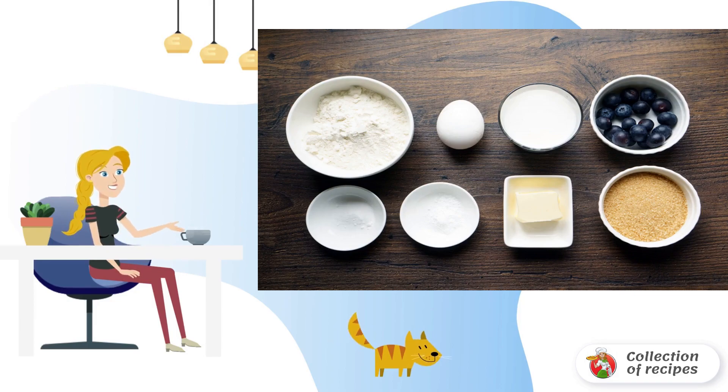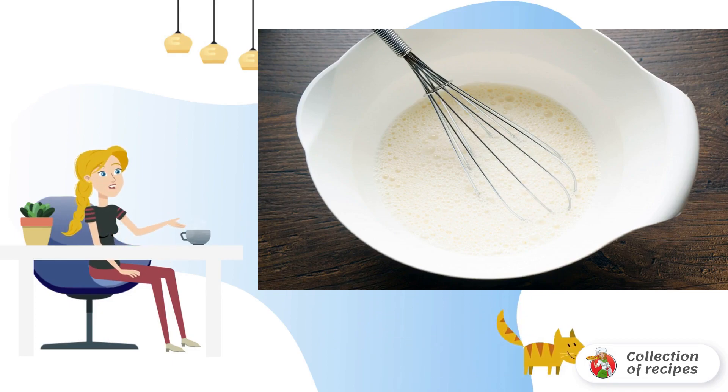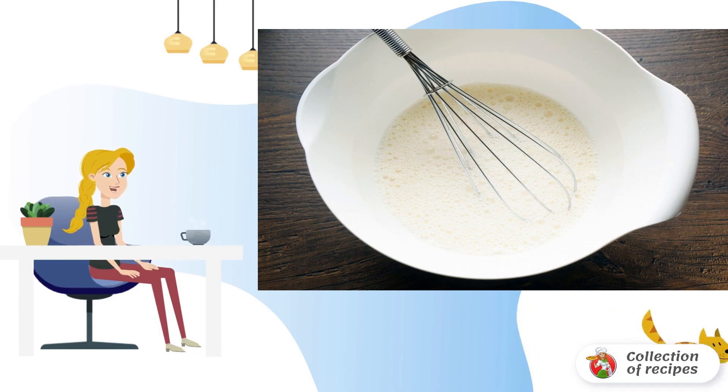Wash the blueberries and dry them. Melt the oil in a water bath. For the dough, first mix all the liquid elements: milk, egg, and melted butter. Then add sugar, baking powder, and flour. Knead a homogeneous dough.